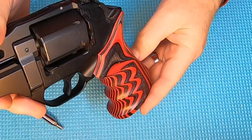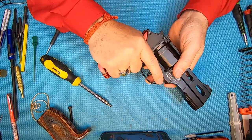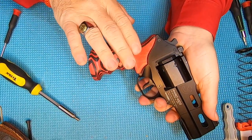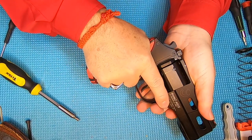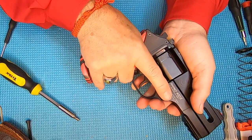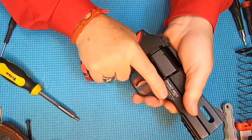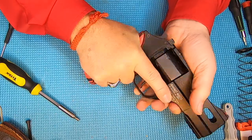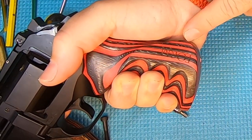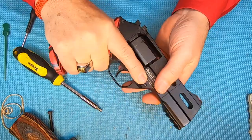It fits the gun absolutely perfect. It just feels so good when you grab this grip. If you're shooting competition and coming up to grab your grip, these grooves are going to push your hand into the exact same position each time. I've been messing around with it and they go right back to the exact same place. Look how they cut the piece to fit perfect around the human hand across the palm — they did an excellent job.